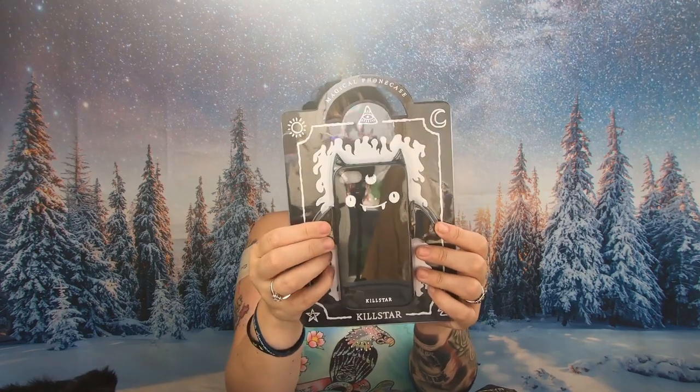I also couldn't resist the Batty phone case. It fits the iPhone 7 and 7s. It's got a little bow on it, it's got wings — it's fantastic. That was also £1.59. So that's not one, not two, but three phone covers for less than five pounds altogether — amazing.